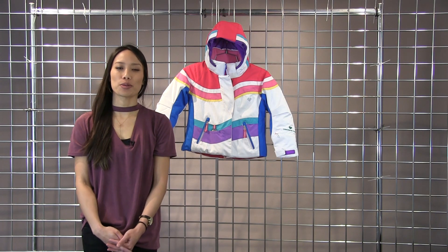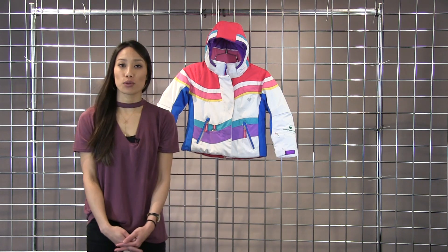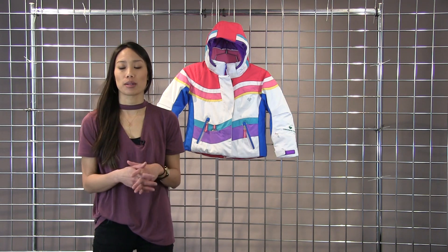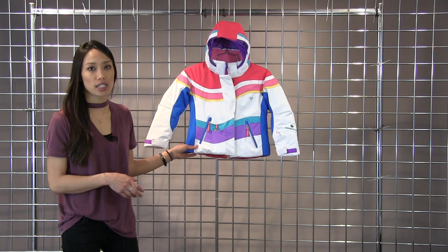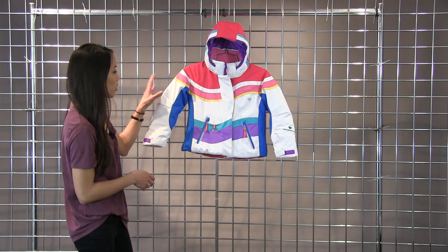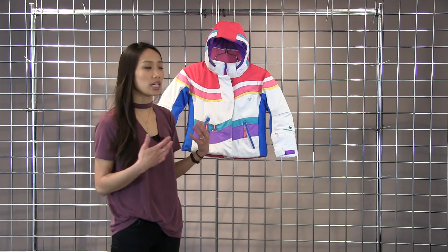Hi, I'm Lynn with WinterKids here to talk to you about the Girls Obermeyer North Star Jacket. This jacket is fully waterproof and breathable so it will keep you nice and dry. It also has 220 grams of insulation in the body, nice and warm. It also has a little bit less insulation in the arms and sleeves so that it doesn't restrict mobility.